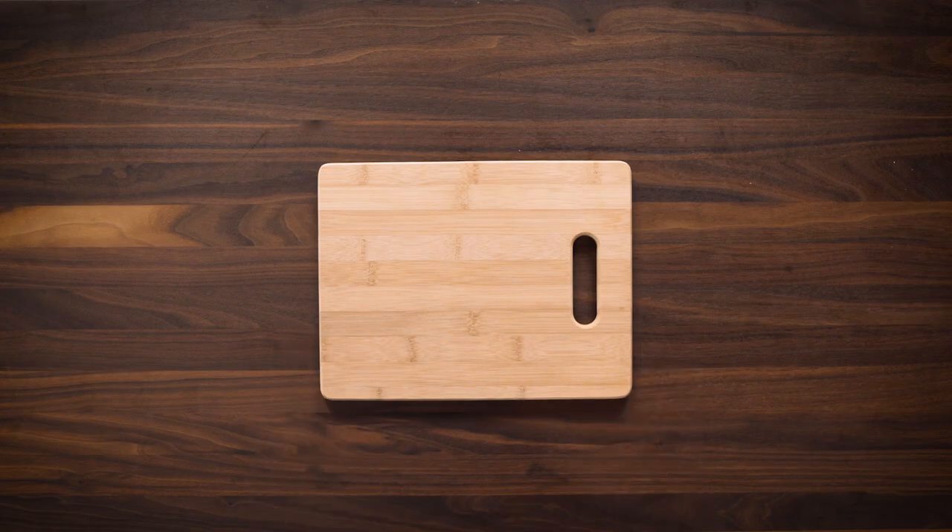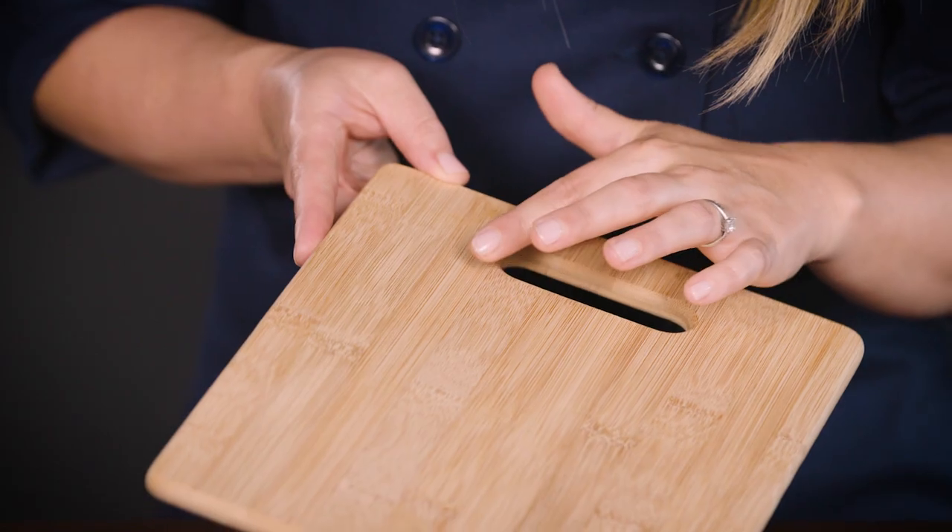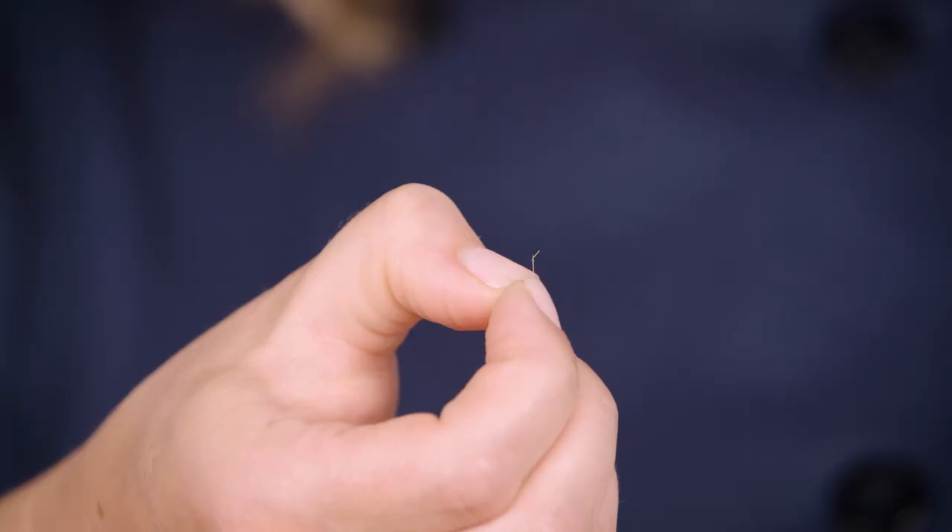Bamboo boards are okay, but they can have durability issues — we've seen warping and splintering in some of the ones we've tested. So that leaves us with two materials: wood or plastic, and a heated debate. Which material is best?